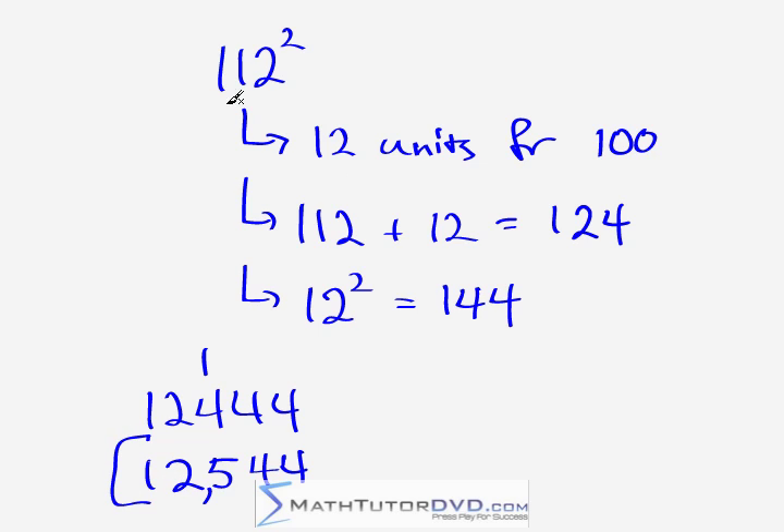Compared to doing this the old way — 112 times 112, multiplying all of the digits and adding them up — that's basically hopeless. But doing it this way, with just a little overlap and one simple addition at the end, you can get good at that with practice.